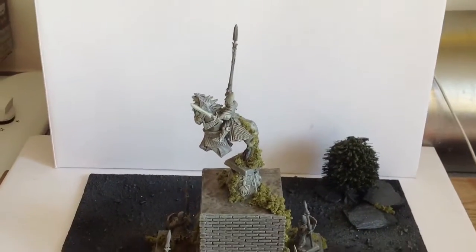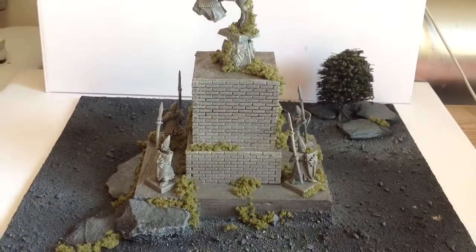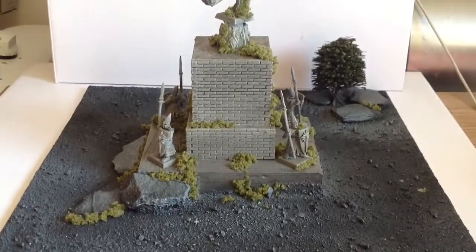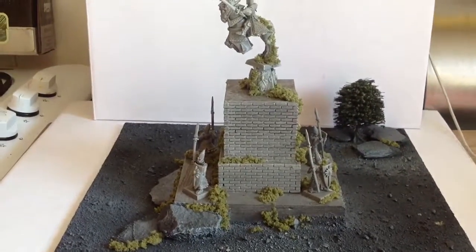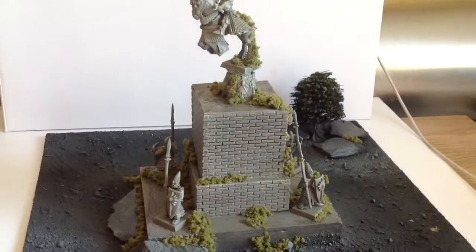Good morning guys. Happy Tuesday and I just thought I'd put up a quick video showing you some of the terrain pieces that I've been making. I've got a massive box of bits from my younger brother that he found in the loft. He used to play a lot of Warhammer fantasy.